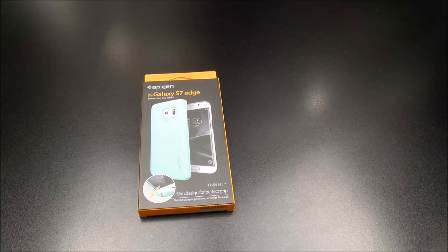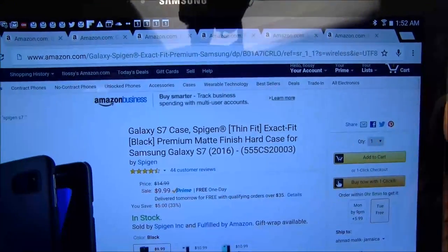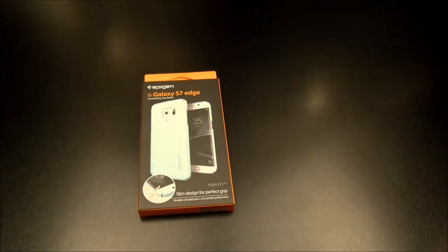First we got the Thin Fit. Shout out to Spigen — they sent me these cases about two weeks ago, these are early release versions so when you get yours the packaging may look a little different. All of these cases you can get from Amazon.com, I'll throw the links up in the description. The Thin Fit is going to run you $9.99 — 10 bucks — and it comes in three different colors: black, white, or mint.